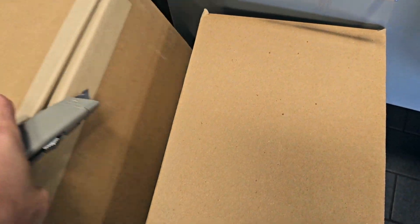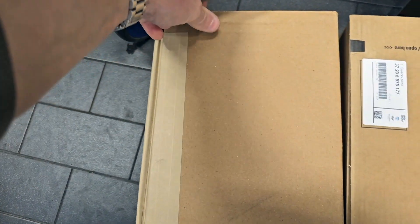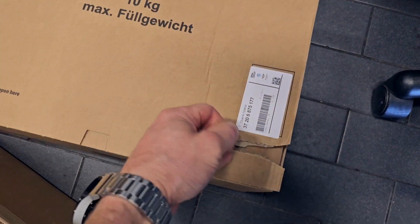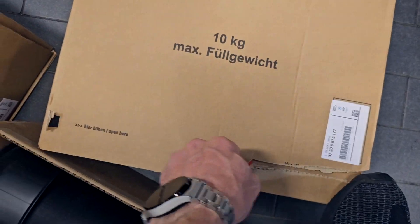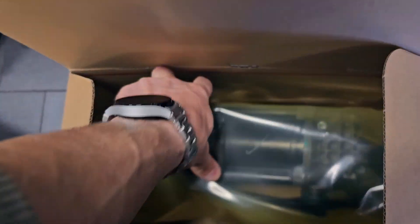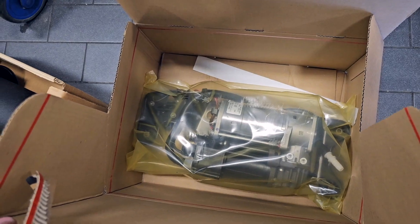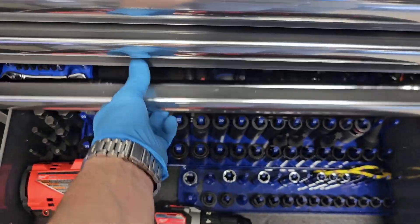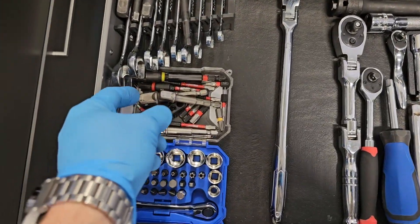Here I have brand new original air bellows that will go on this car, and of course a brand new air compressor. I will start by removing the underbody protection.